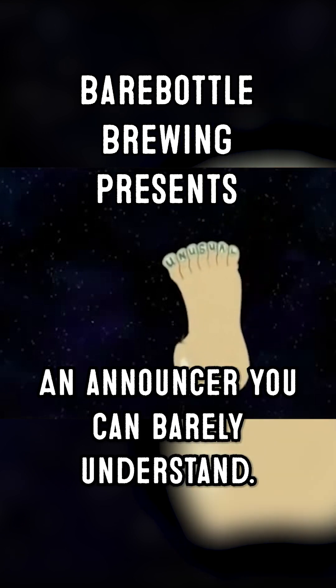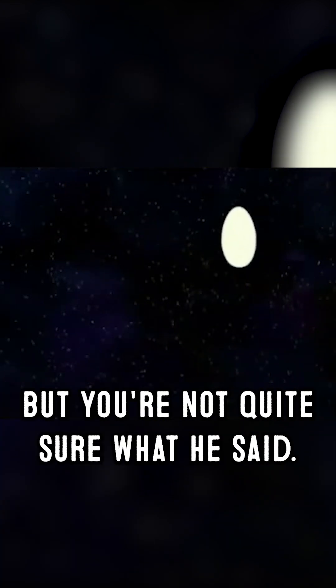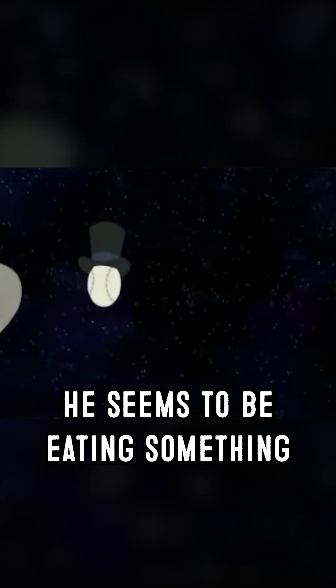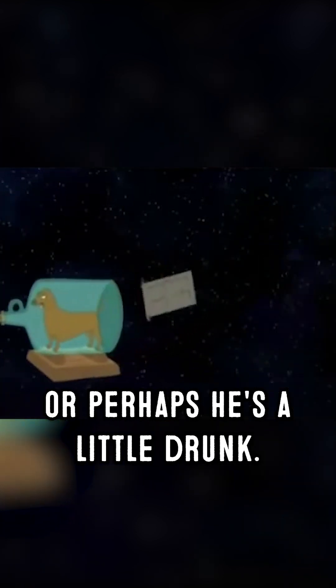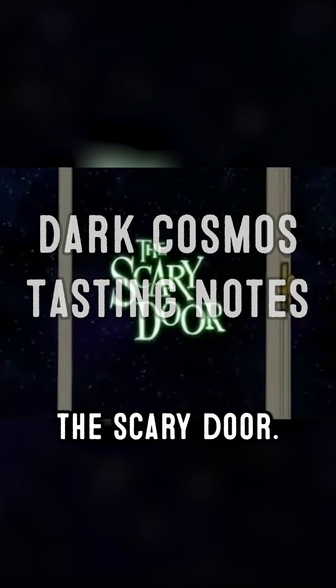Imagine, if you will, an announcer you can barely understand. He refers to it, but you're not quite sure what he said. He seems to be using something, or perhaps he's a little drunk. It's remotely possible that he just said something about the scary door.